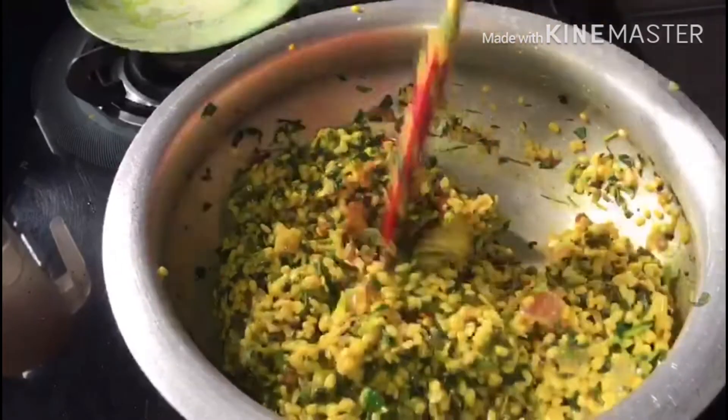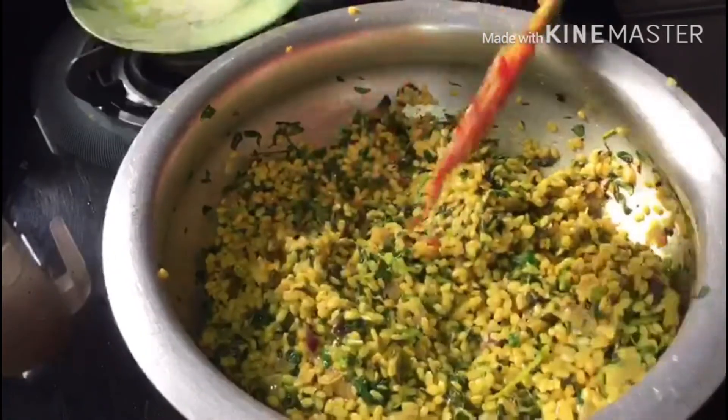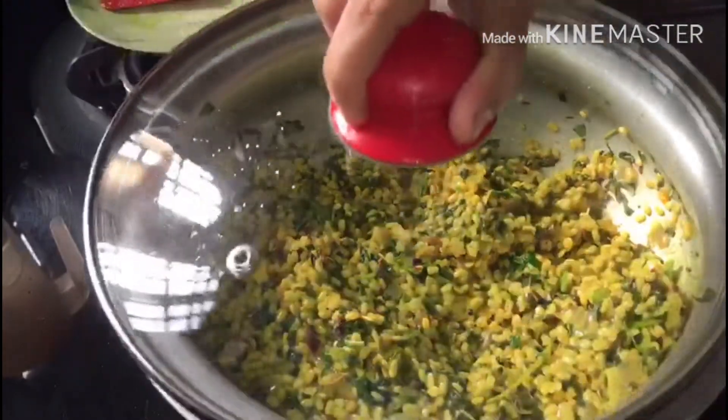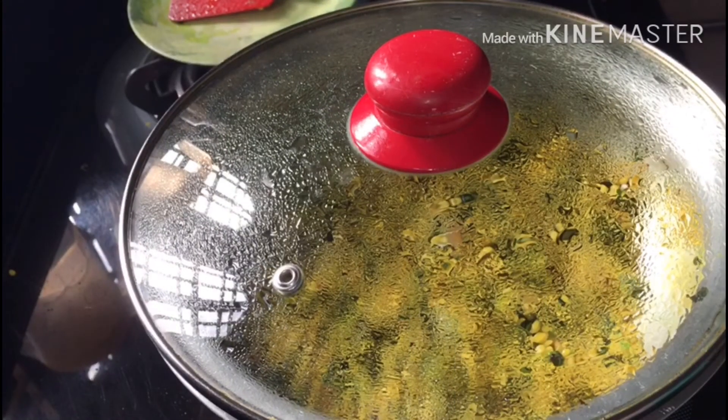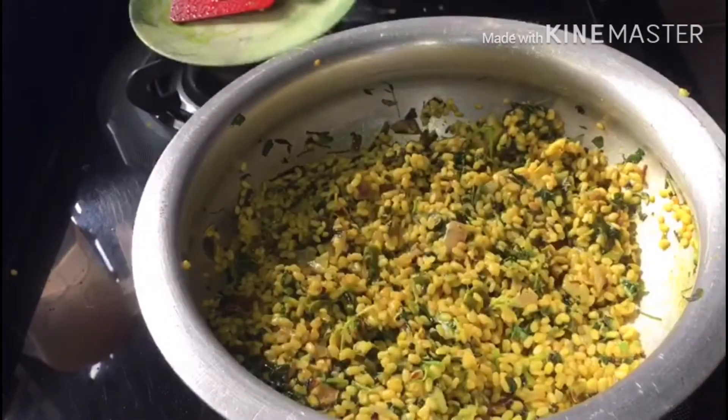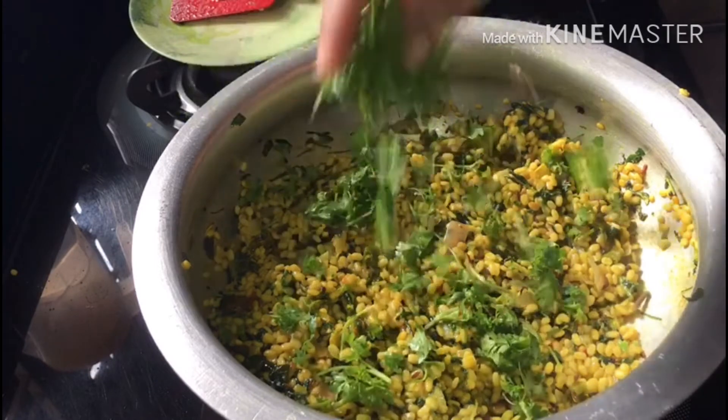Put the pepper on top and add salt. Add some salt in the water and let it cook for 2 minutes. After 2 minutes, add salt to the curry.